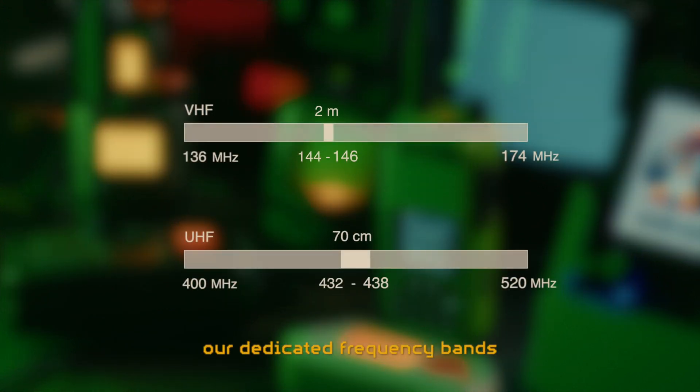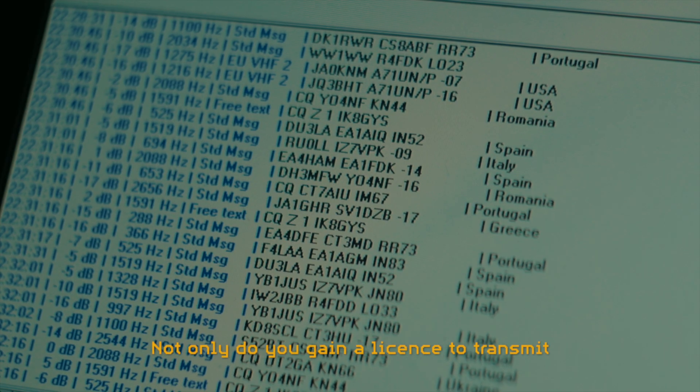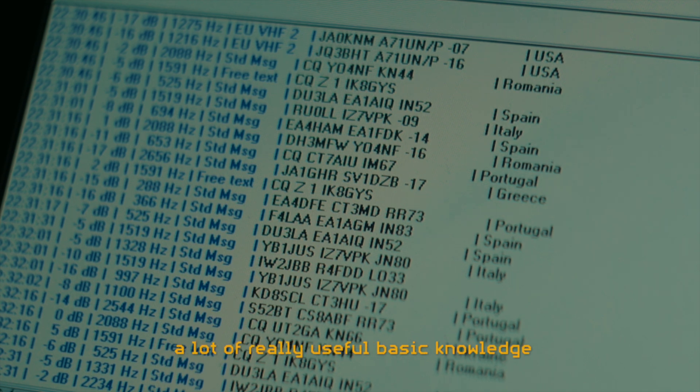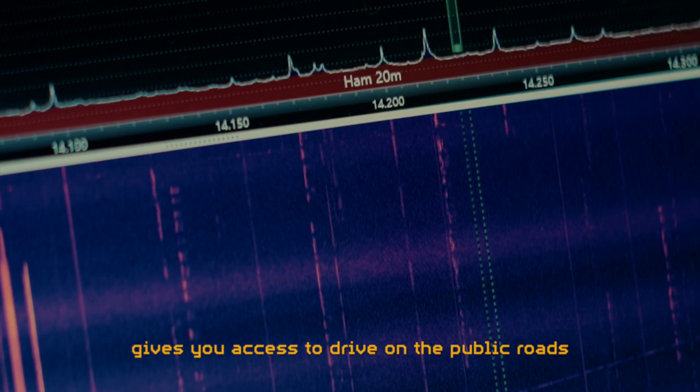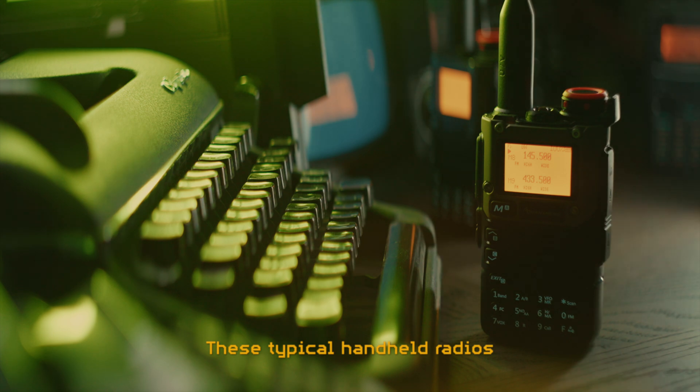As radio amateurs, our dedicated frequency bands are where we are allowed to roam free and carry out experiments. We get this access by taking a simple test and getting a call sign. Not only do you gain a license to transmit on the amateur bands, but you also gain a lot of really useful basic knowledge - just like a driver's license gives you access to drive on the public roads.